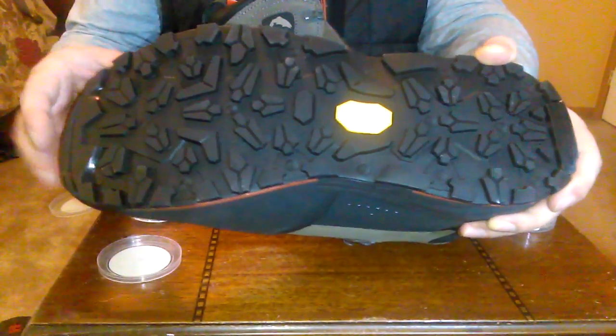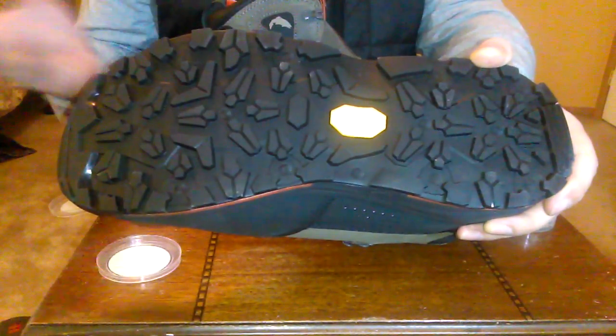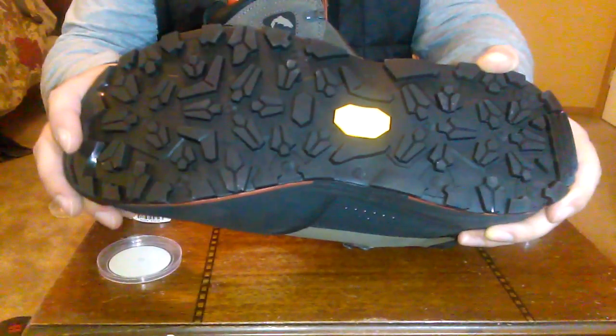They both work well, and if I were to buy another pack I'd probably buy the Alumabite because it's a little bit more universal. It's also ten dollars less expensive.